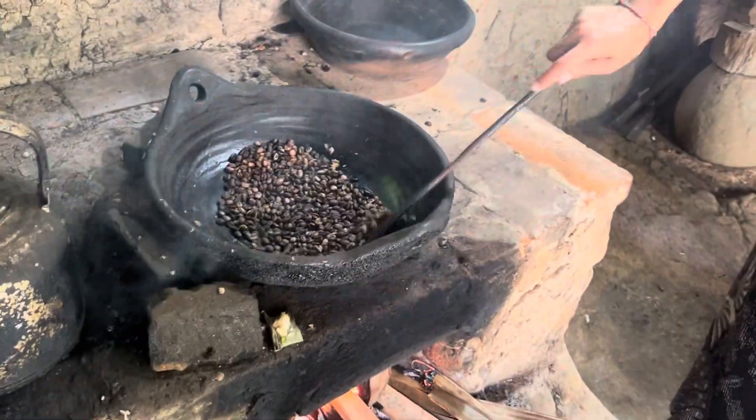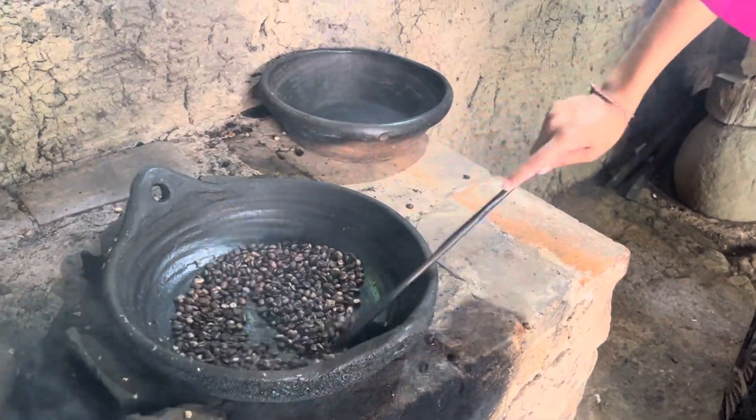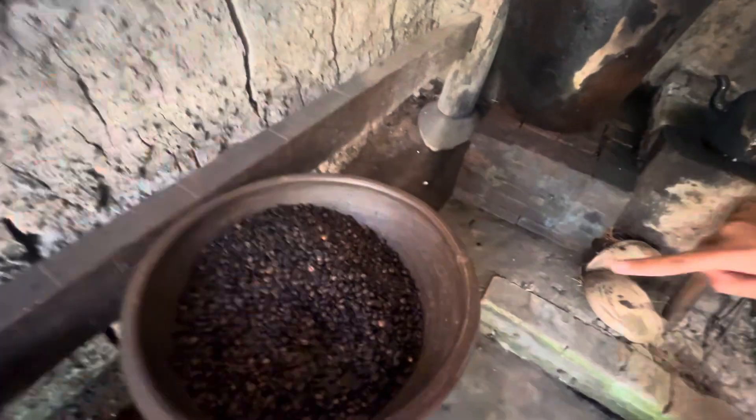We're roasting about 45 minutes, one kilo. After 45 minutes it becomes this color, and we put it here in the mortar — and basil.